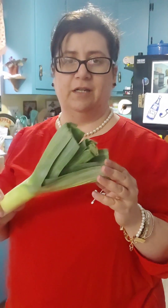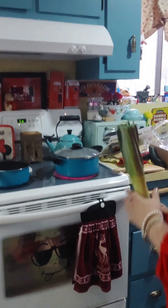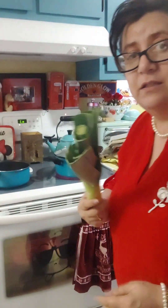I've never eaten leek before, so this is interesting. I'm just going to chop it up and boil it in the water. Right now we've got the pasta water boiling and we're going to put the leeks in the water.